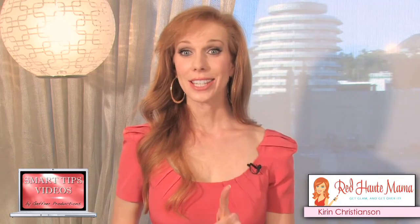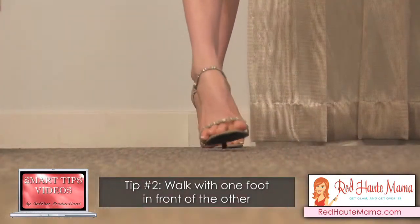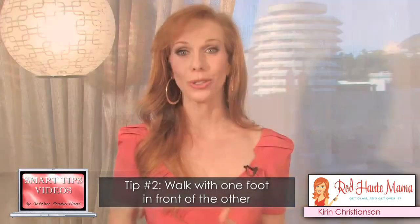The second thing — and this is the tricky part, but with enough practice you'll get it right — is to walk with one foot in front of the other. Imagine you're walking on a balance beam. This is really easy to do and you can practice wherever you are.